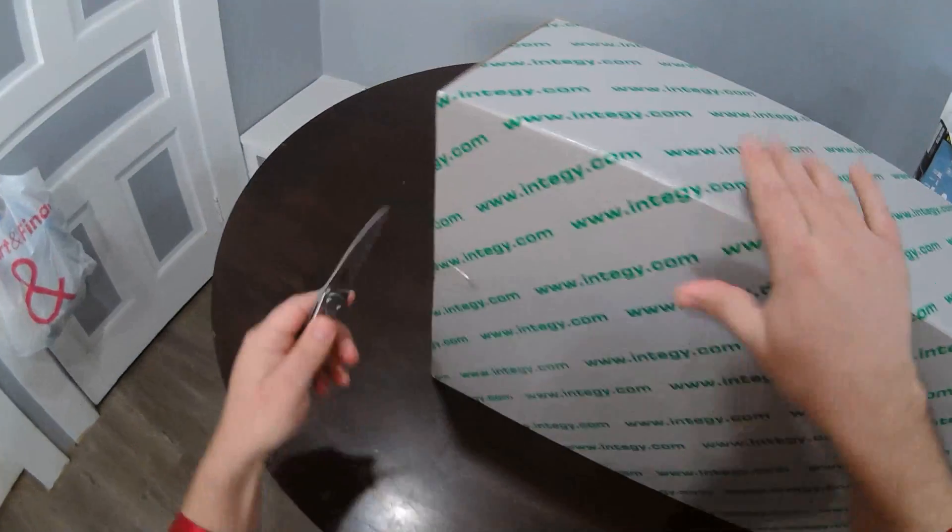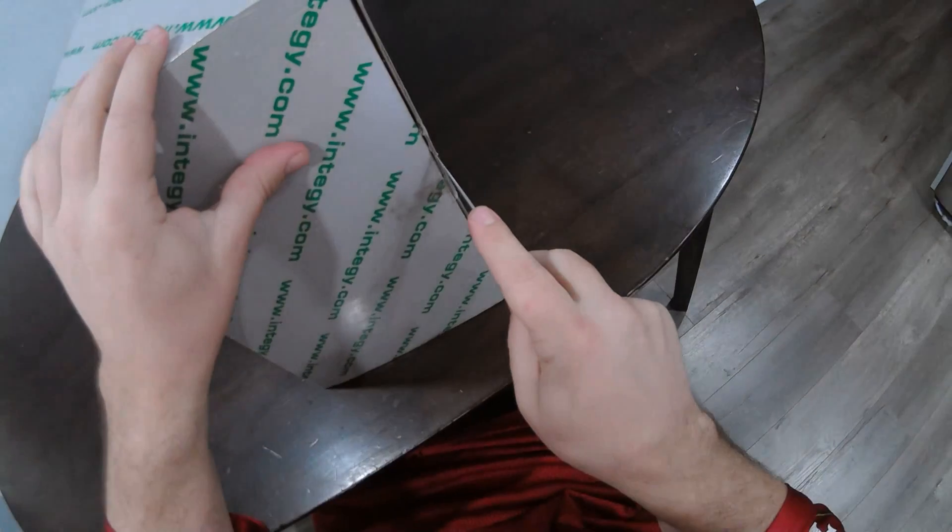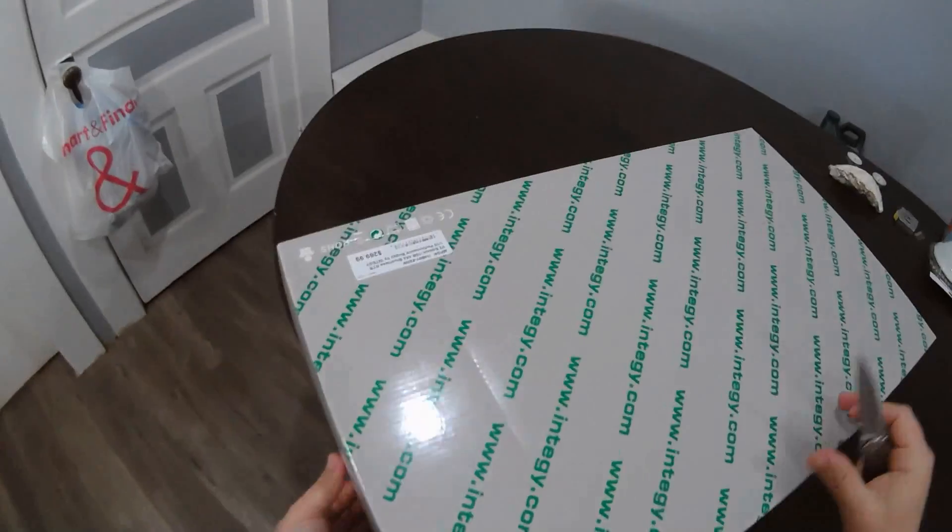Shipping was pretty fast for me — of course I'm also in California. It pulls out sideways.